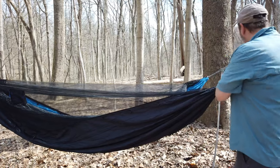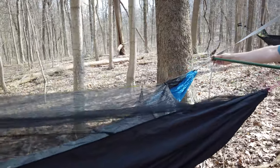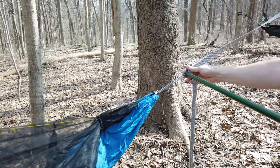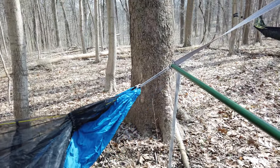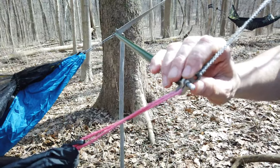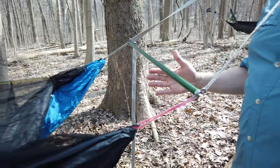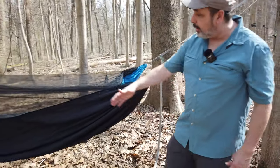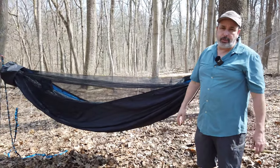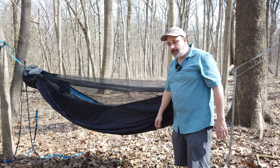We want to use a 32-inch spreader bar for this. In this particular case I'm mixing and matching — I have a beetle buckle on this side and the double hammock whoopee hook on the other person's hammock. These hammocks can be independent and there could also be two bug nets here in case they want to do a solo trip, but we've made it so that you can go out with your family.